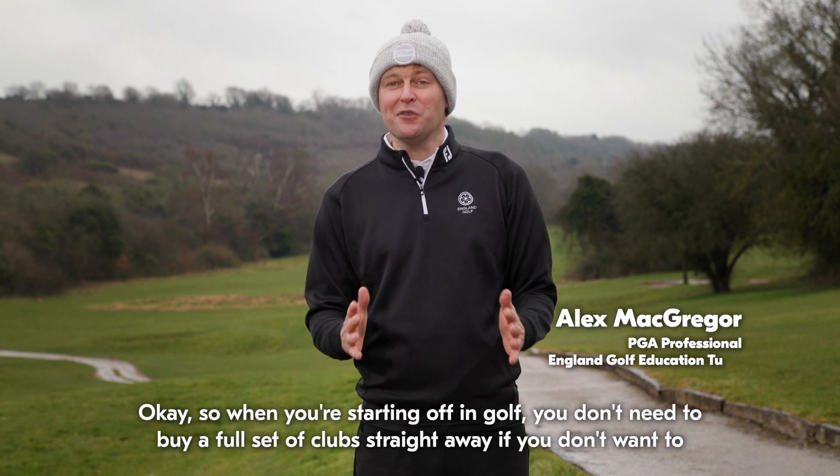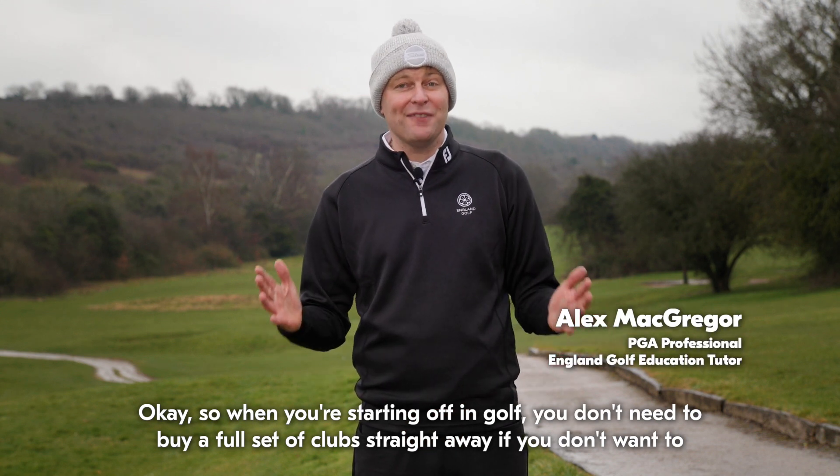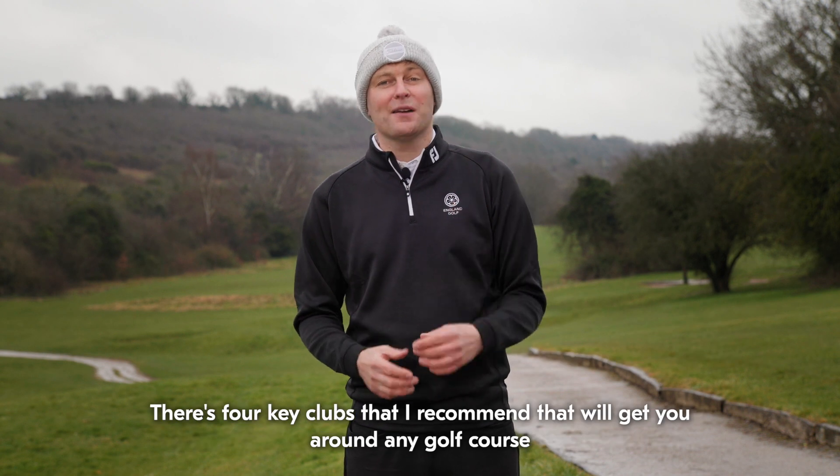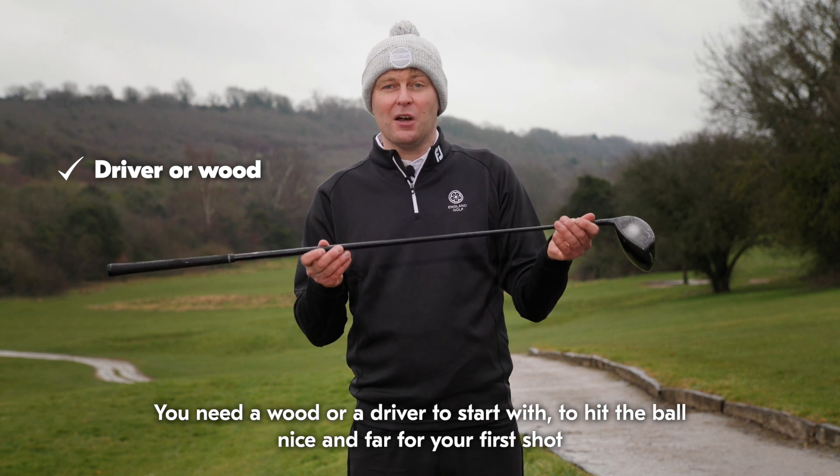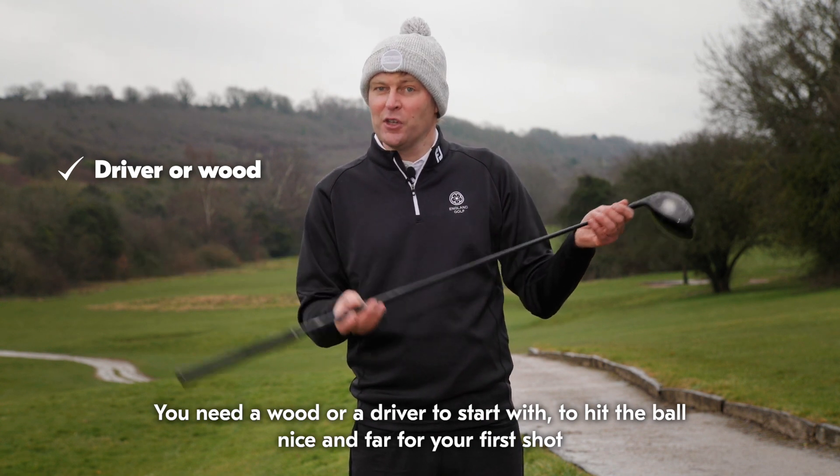When you're starting off in golf, you don't need to buy a full set of clubs straight away if you don't want to. There's four key clubs that I recommend that will get you around any golf course. You need a wood or a driver to start with to hit the ball nice and far for your first shot.